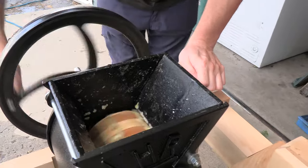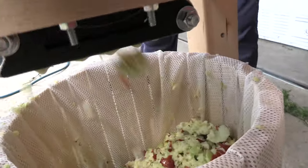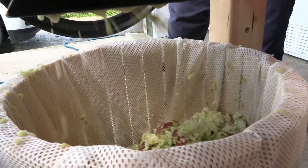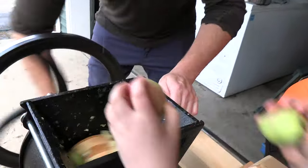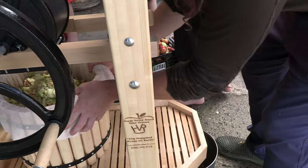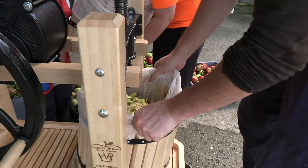So this isn't actually grinding the apples, it's just kind of pulping them. Now we are pressing to get the cider out of the pulp in the bag.